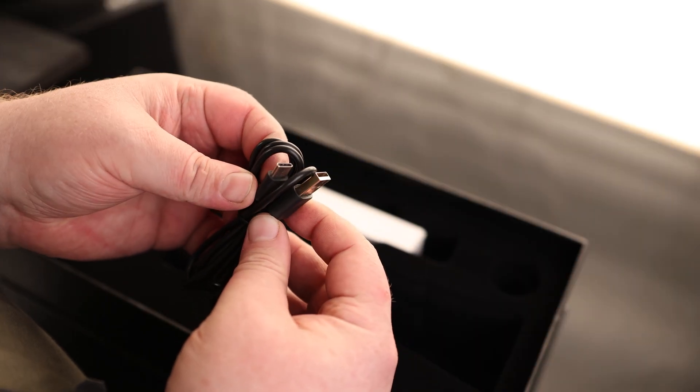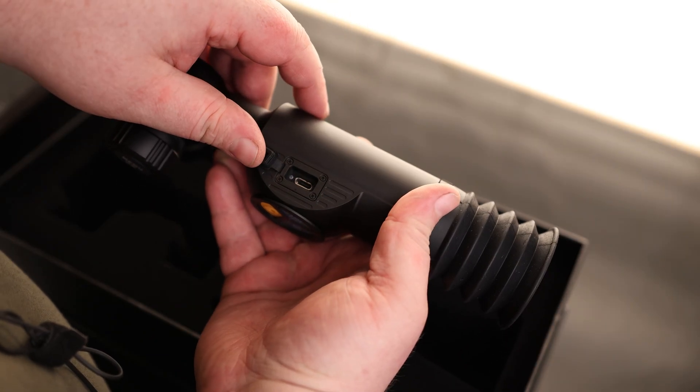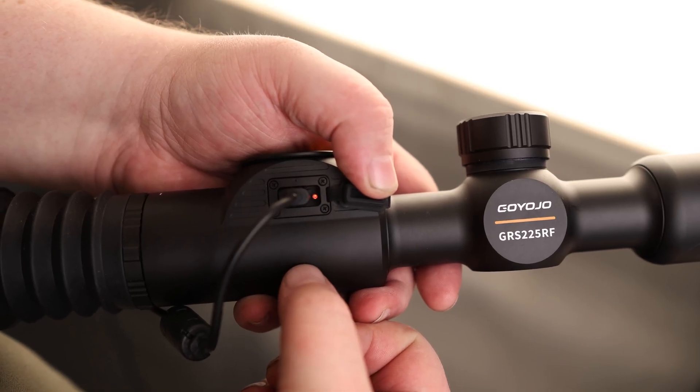We also have our charging cable, which is USB-A to USB-C, and that plugs into the side right there. We do have an indicator light in there to let us know when it is charging.